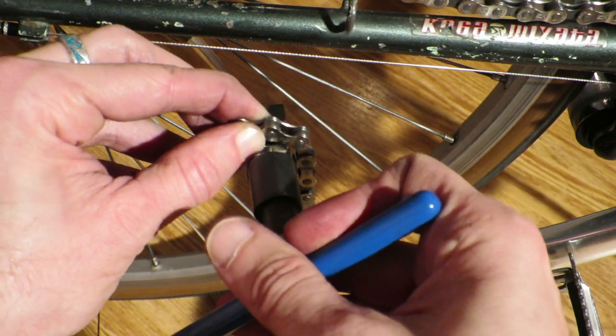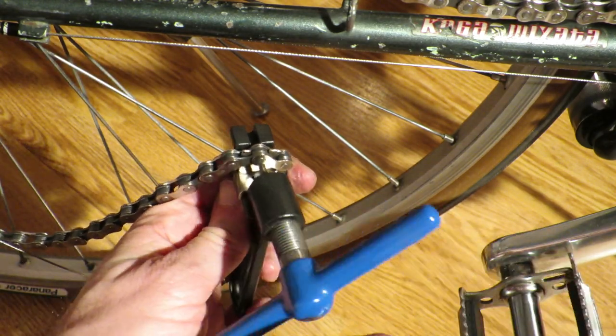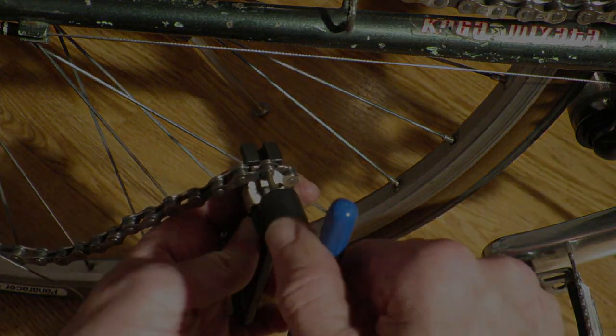I hope you enjoyed watching this video. Let me know what your preferred method is of calculating chain length and be sure to check out the next one. Bye for now.